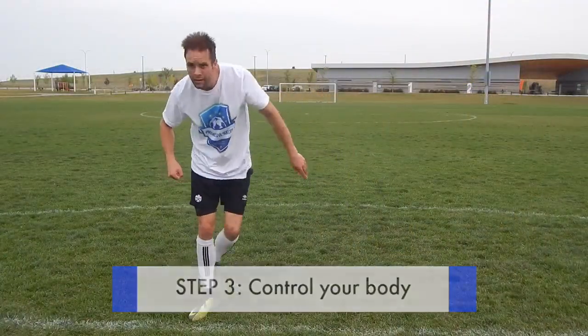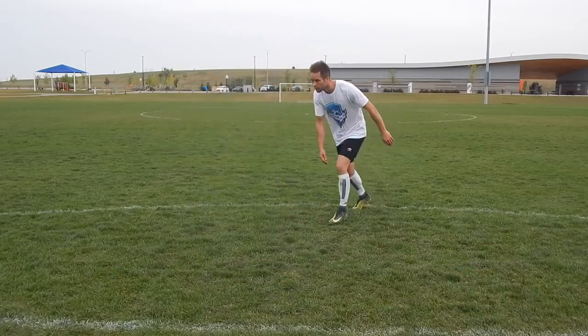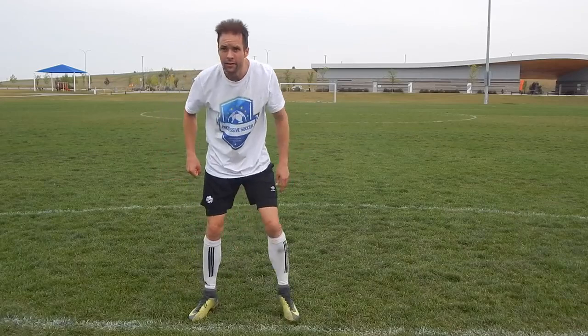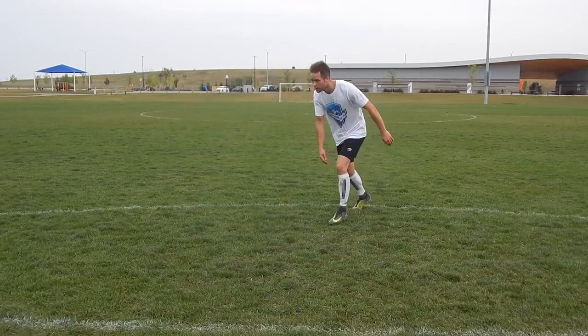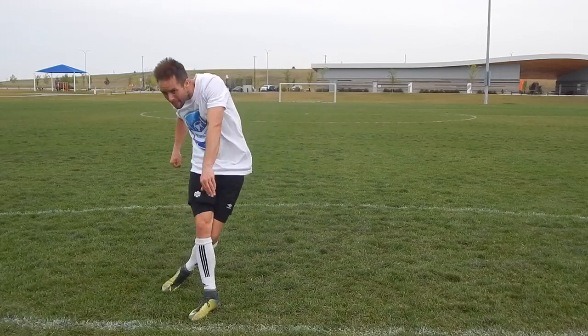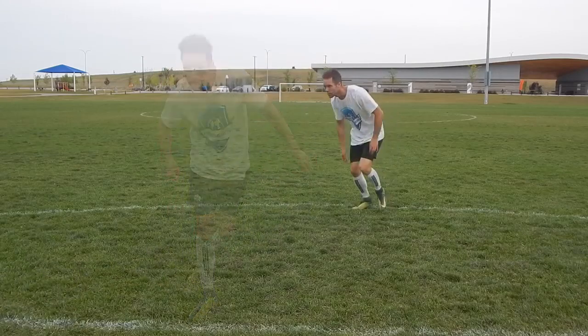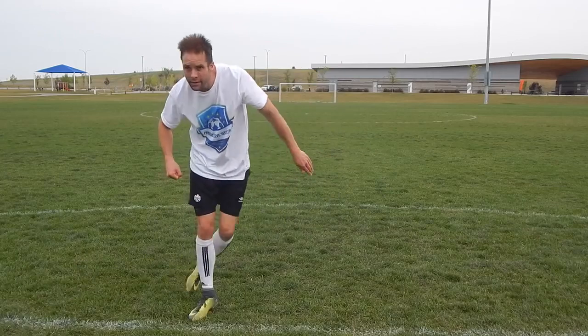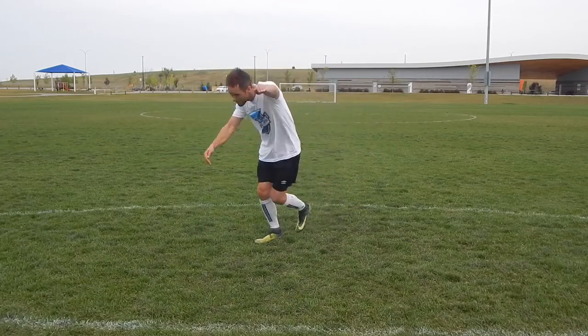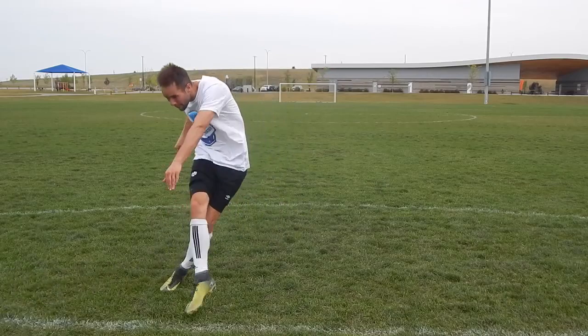Step three: control your body. Most players only focus on their shooting leg and foot, but you want to focus on your body positioning. There are two things specifically to focus on. First is your planting leg — as you approach the ball, make a strong plant and stabilize yourself with your non-shooting leg. Second is your upper body: place your upper body over the ball and lean forward towards the net.